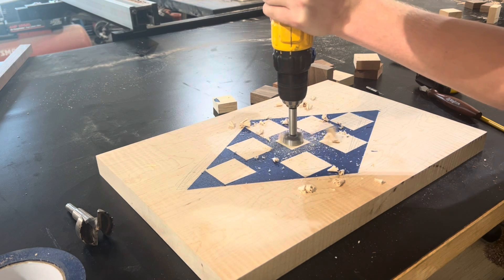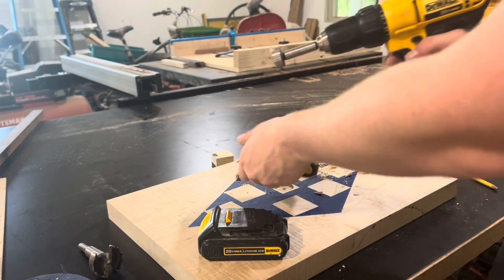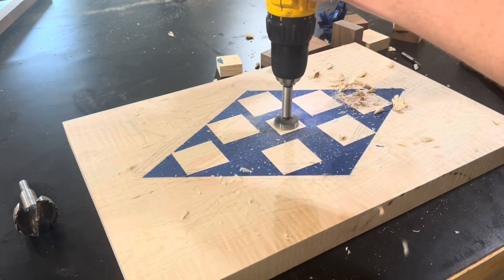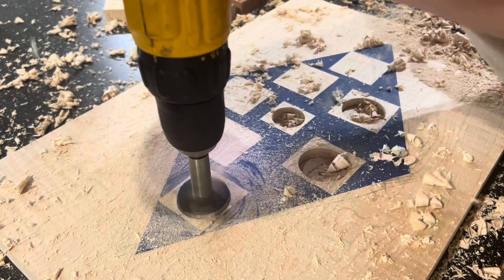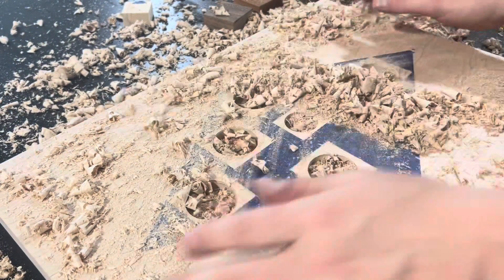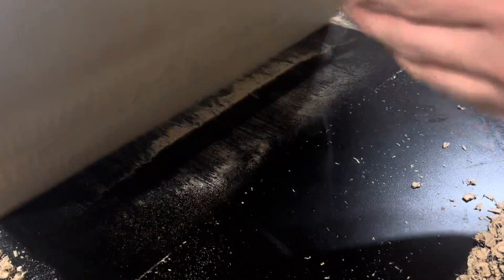Next I cleared most of the waste with Forstner bits, and my drill started to die so I had to tactically reload a fresh battery. The thing I love most about Forstner bits is they make a huge mess — and like any woodworker, who doesn't love cleaning up messes? It's just so fun to clean, come on.